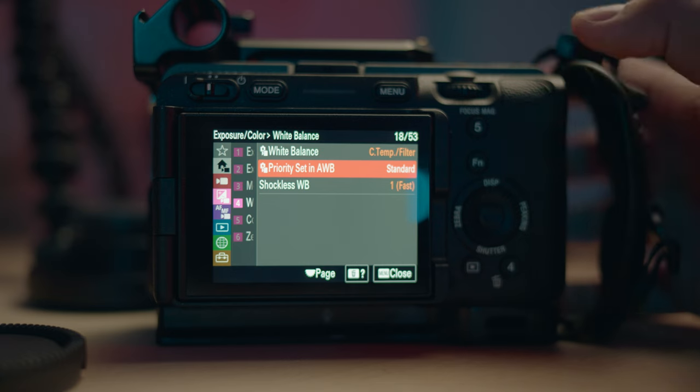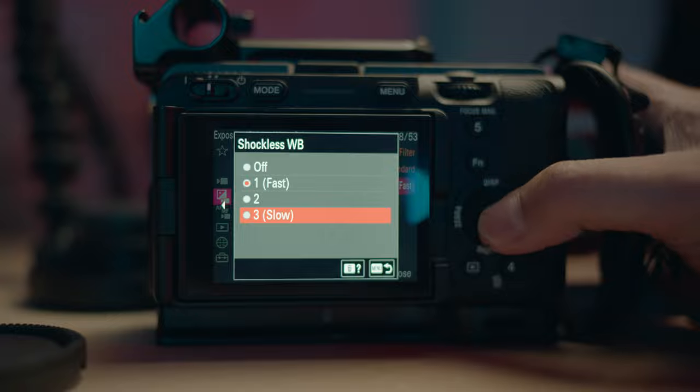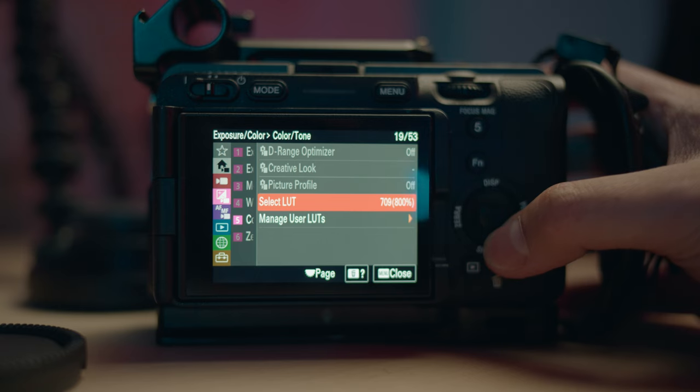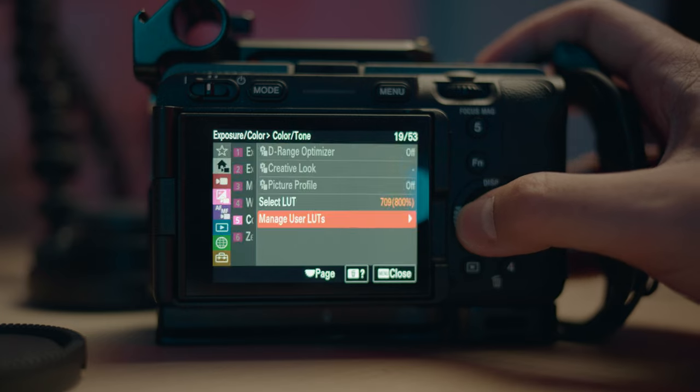For white balance, I leave everything but the shockless white balance at either three or two. If your white balance is on auto, that setting controls the speed of the transition — for example, coming from warm indoor light to daylight outdoors, the auto white balance transition will be slow or fast depending on your setting. It's a great feature for vlogging or documentary work so you don't get an abrupt change. Color tone is everything on S-Log3, and this is where you add your own LUTs into the camera.